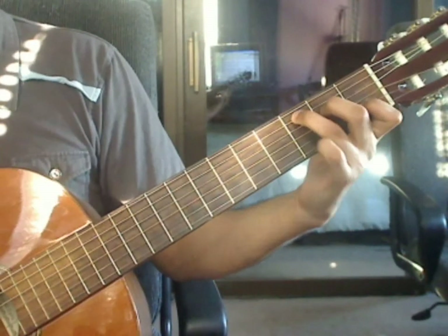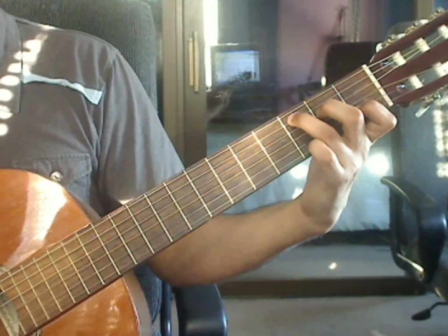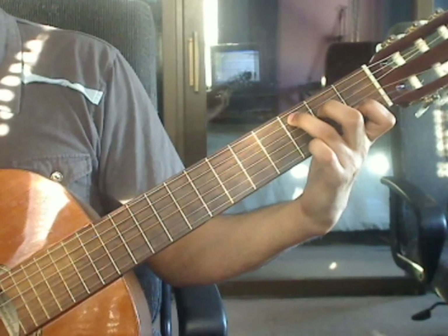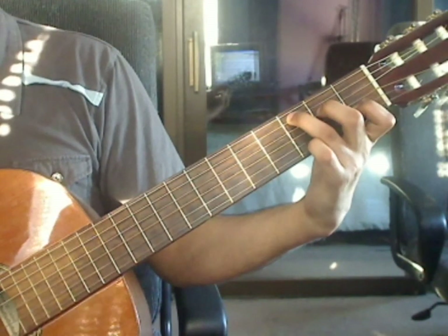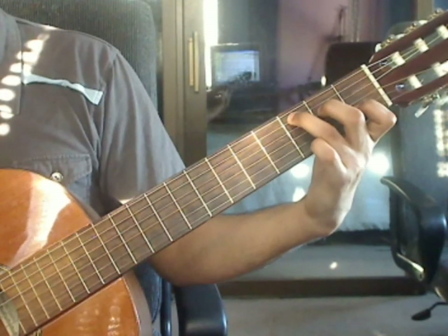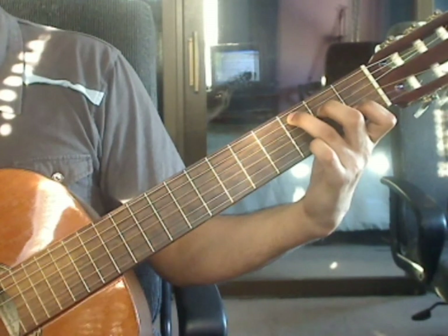Measure 19, beat 1: 5th string 3rd fret, 4th string 2nd fret, 3rd string open, 2nd string 1st fret. Beat 2: 1st string open, 3rd string open, 2nd string 1st fret, 1st string open.